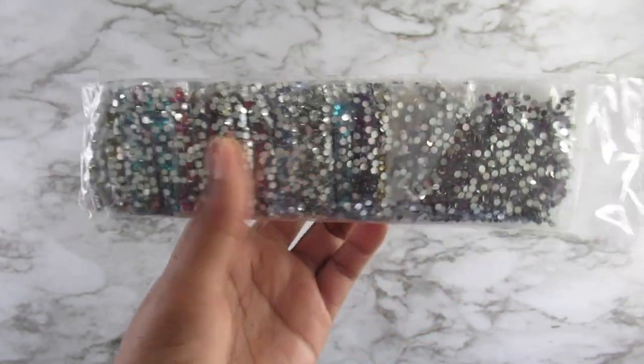And we have the crystal diamonds, and they're in those Ziploc bags, which I love because now I can just work straight out of the bag and I don't have to put these in my containers.